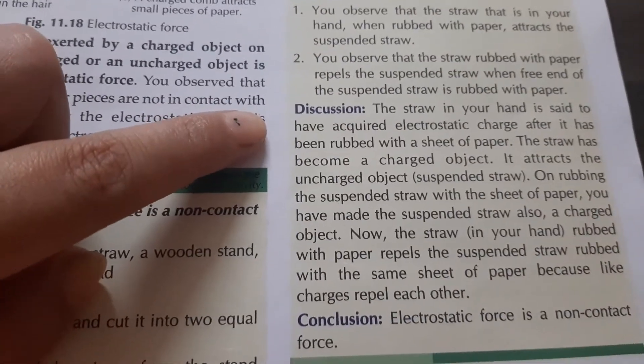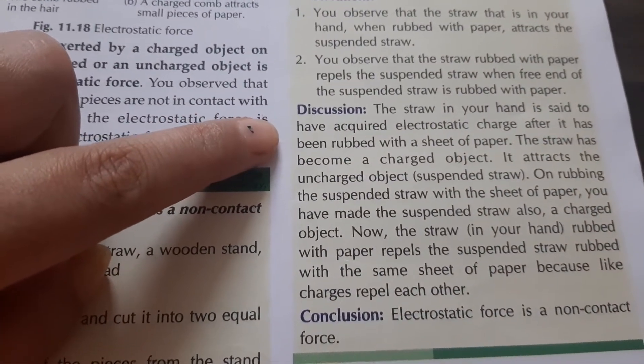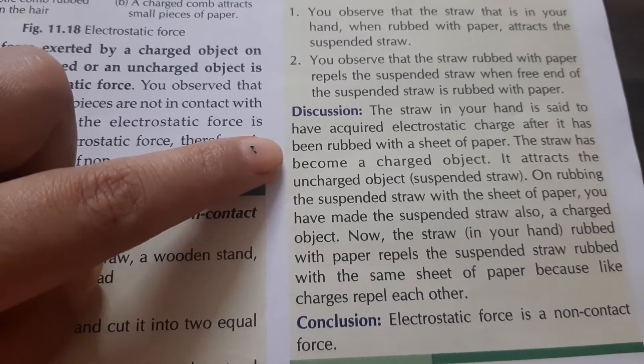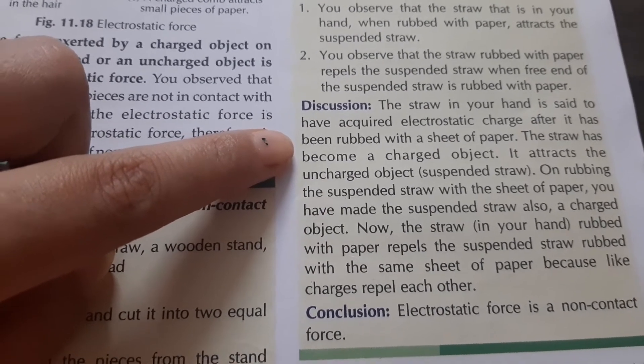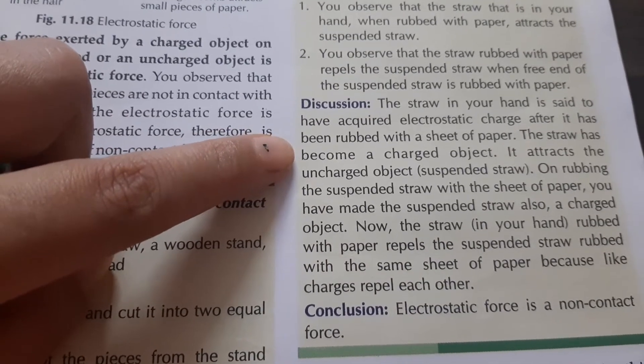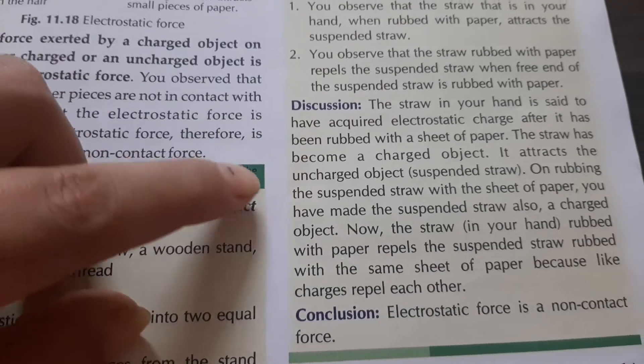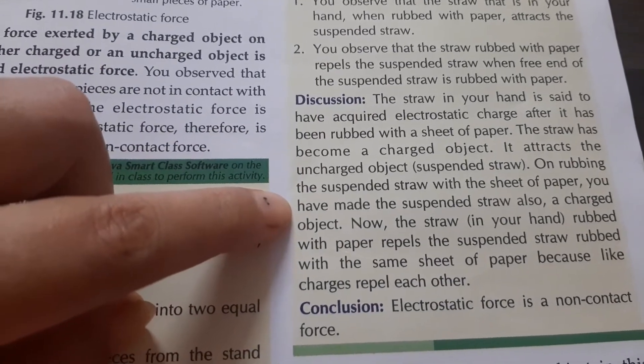Discussion: the straw in your hand is said to have acquired electrostatic charge, so the straw has become a charged object. It attracts the uncharged object — meaning the suspended straw which has not been rubbed.